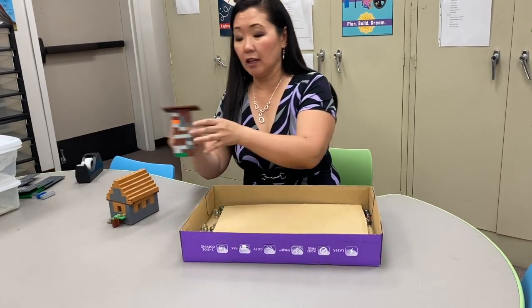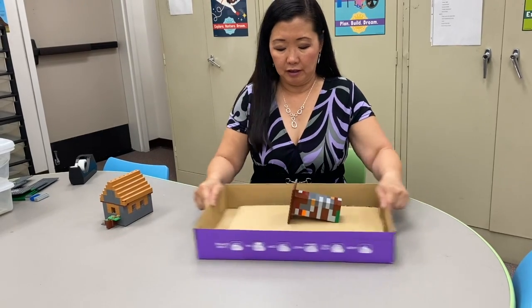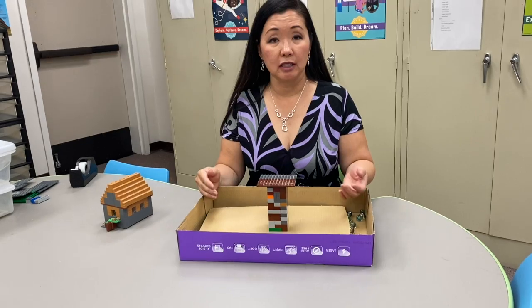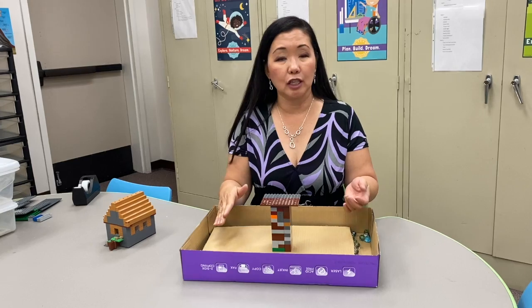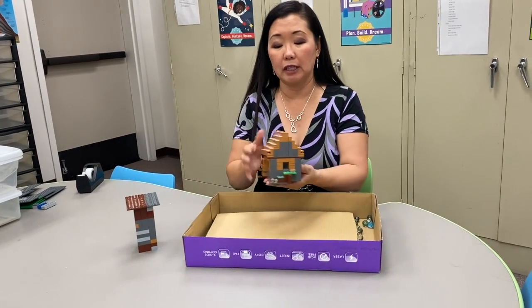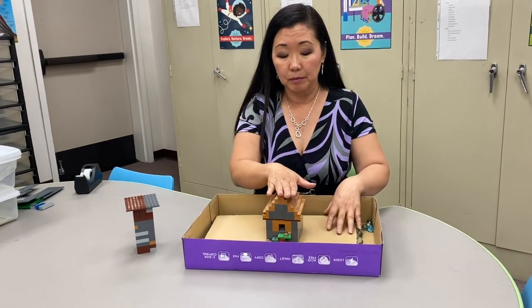I have a taller building here with a heavier top, and you can see that taller buildings with their center of gravity higher tend to tip over faster than if your center of gravity is lower, for stronger and shorter buildings.